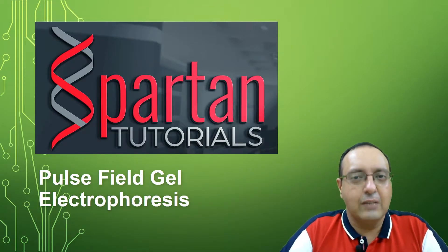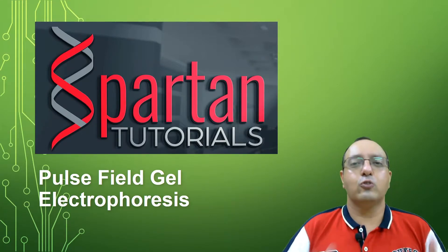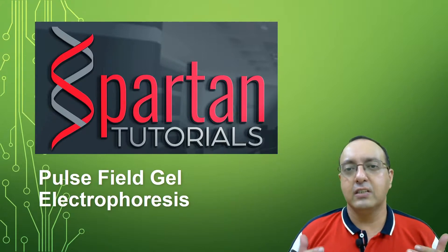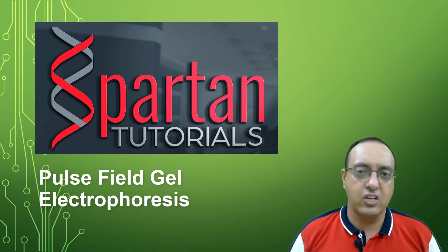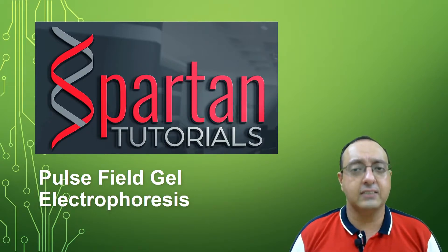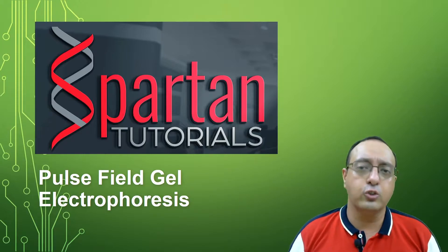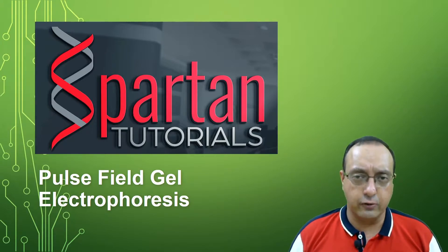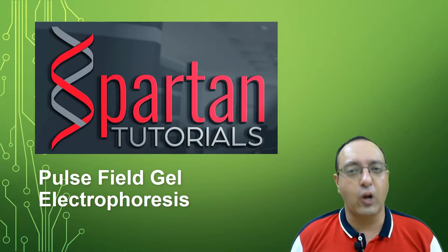Hello, this is Rupinder Sial and welcome again to Spartan Tutorials. Today we are going to talk about a technique called Pulse Field Gel Electrophoresis, which is used to separate really large DNA molecules. It can separate chromosome-sized DNA fragments, which are not usually feasible with traditional agarose-based gel electrophoresis. So let's see what this technique is all about.